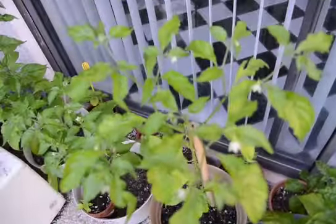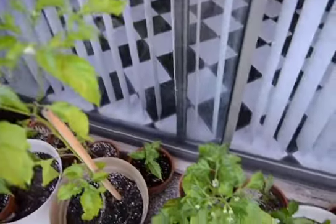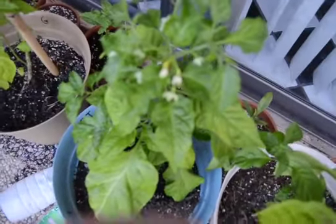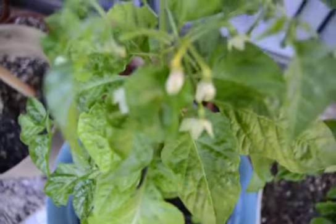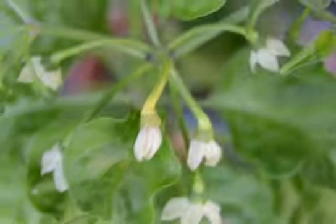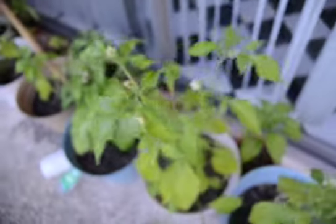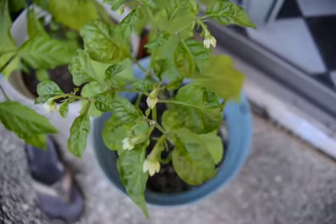Another ghost and the flowers. Witch Tea Scorpion. Another ghost, and another Reaper — smaller one.